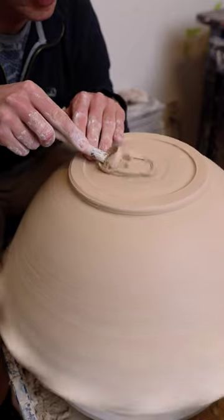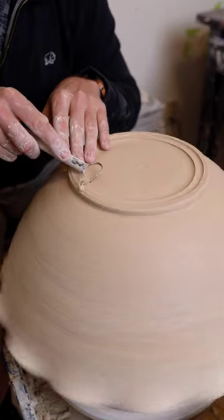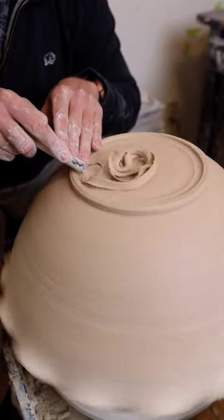After trimming the sides, I then move on to trimming the foot. I rarely add feet to my pieces, but for big bowls like this I just find that they make them look a little bit more elegant and a little bit lighter.